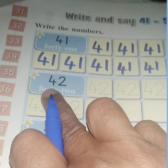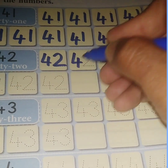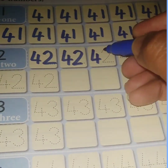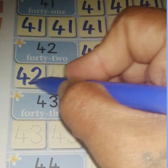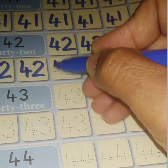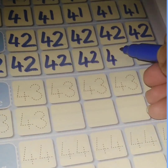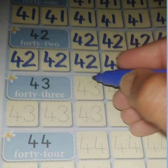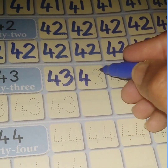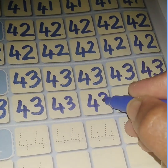Similarly, you will write the other numbers. This is 42. Trace the dots and write 42. Children, always say and write: 42. Complete 42, then come to the next number. This is 43. Write 43 neatly.